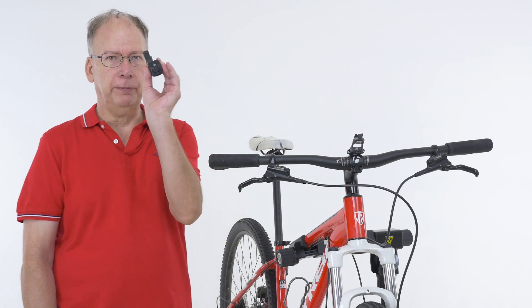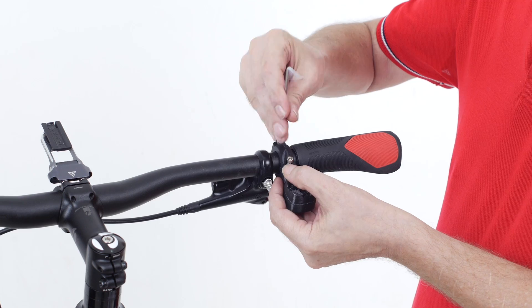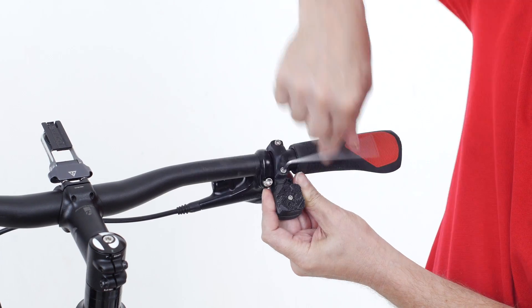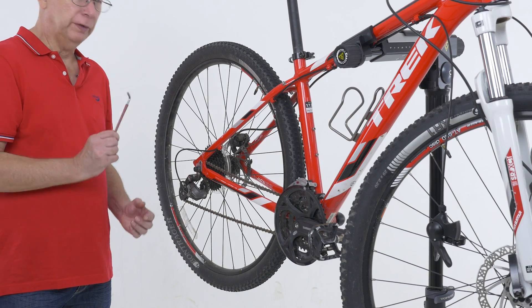Now we install the remote control. Now we remove the cable.